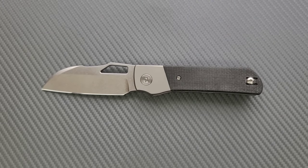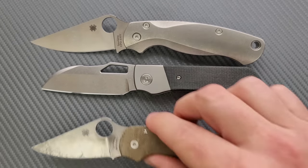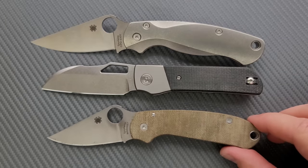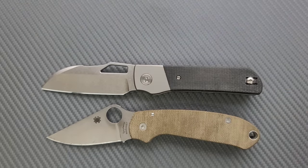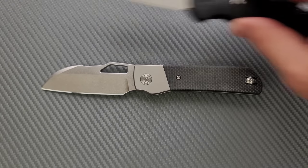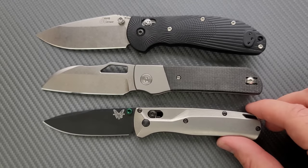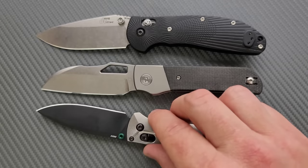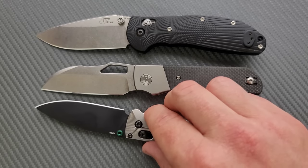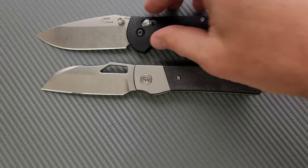How about up against the Spyderco PM2 and the Spyderco Para 3? Definitely closer to the Para 3, not too far off, but still a bigger knife overall. Last but not least, let's put it up against the Benchmade Griptilian — or in this case the Ritter Hogue — and the Benchmade Bugout. About the same length overall, just a hair longer than the Benchmade Bugout. And then your cutting edge: the Bugout's got it by just a smidge. But there's a pretty roomy choil there, which we're going to talk about.